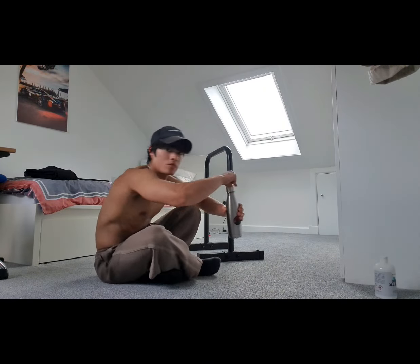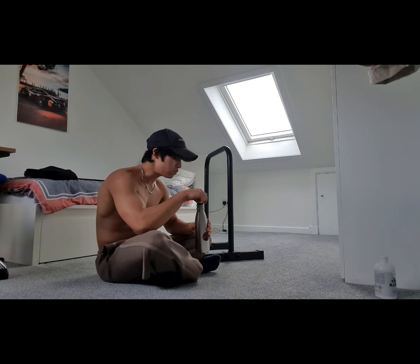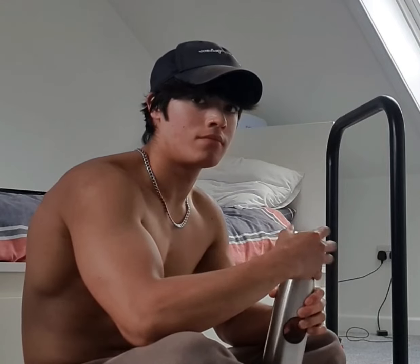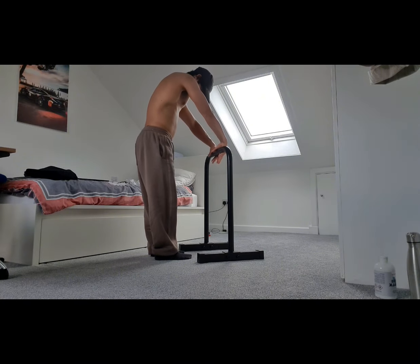This is me having a little water break after that first set. It felt pretty good — that touch felt actually really good. There's me giving a thumbs up. On to the second set.